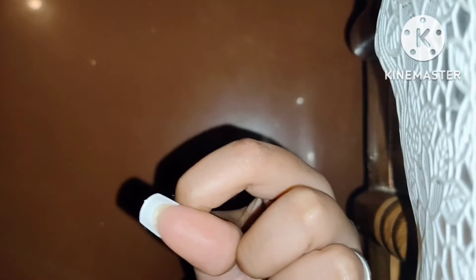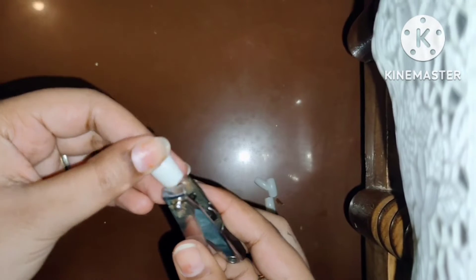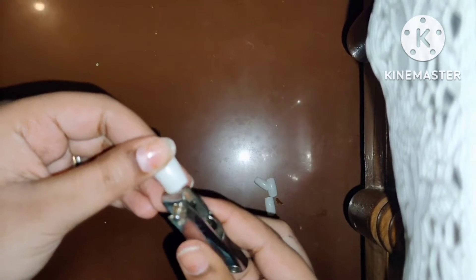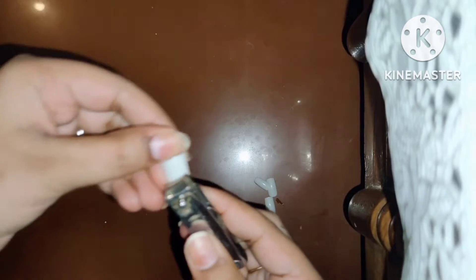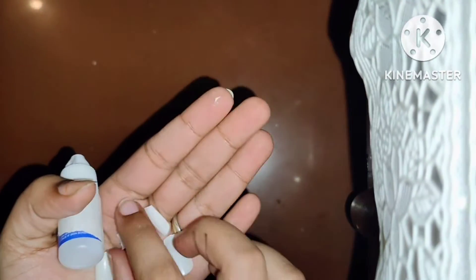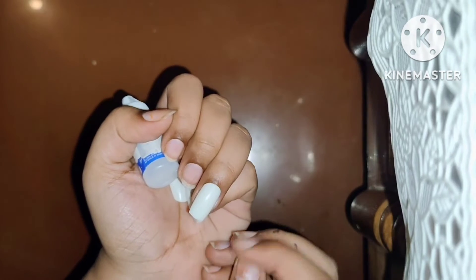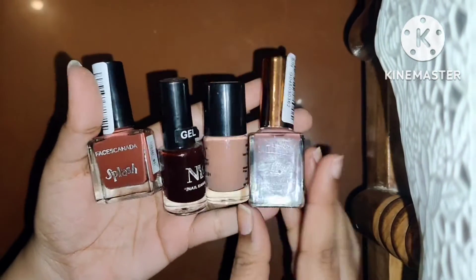Then we will show you how the nails will be done. I will keep my thumb on it and cut the length of the nails with a nail cutter. If you want a round shape, I will show you separately how to achieve that shape. We will cut the nails properly and then stick the nails properly. You will remember to cut the nails properly before pasting them.